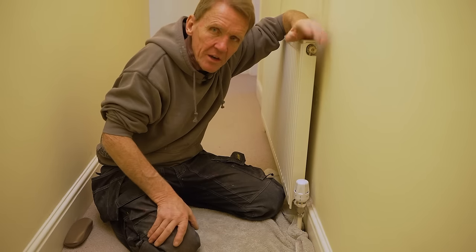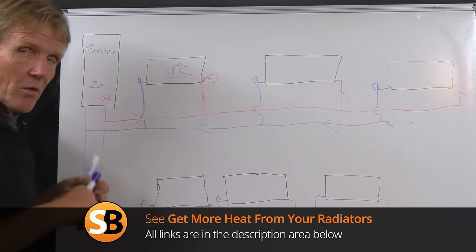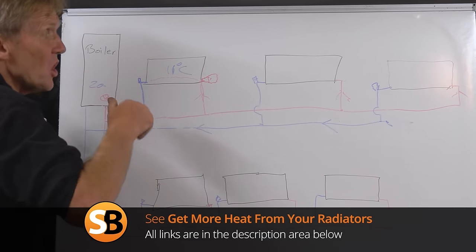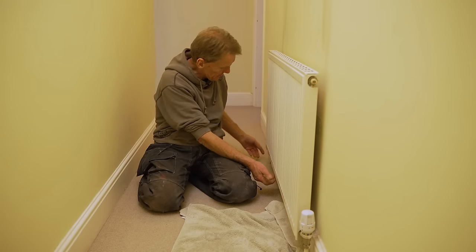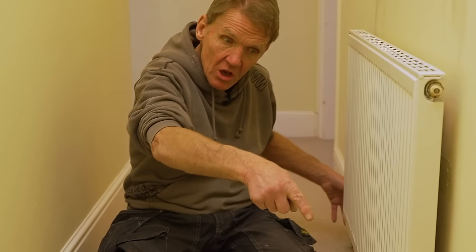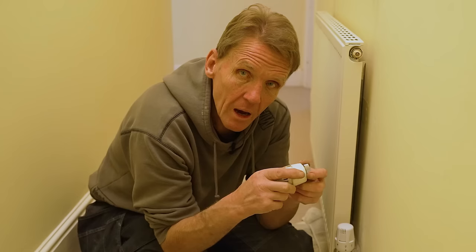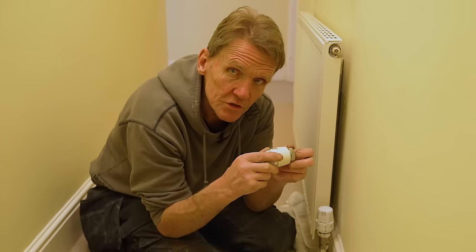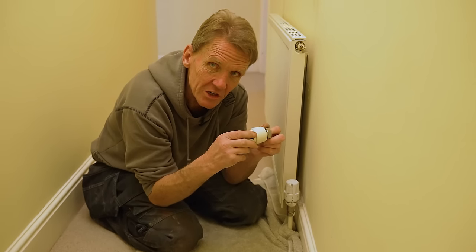That means some radiators heat up — if you turn this one on you may find another one in another room isn't getting so warm. But we've also got a video on how to balance your central heating system, so have a look at that one as well. I can feel this radiator is beginning to warm up nicely — it's actually coming through this end, which means that is on the return. That stopped it — that's a success! I'm Roger Bisbee, I hope you found that useful. Come back and see us soon, and if you're doing any plumbing, don't flood your house.